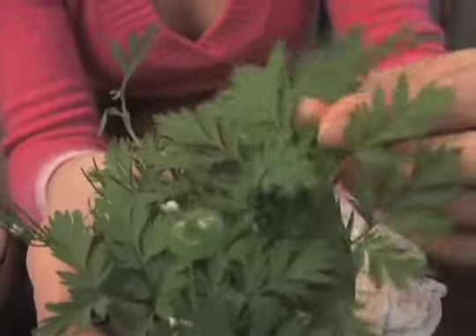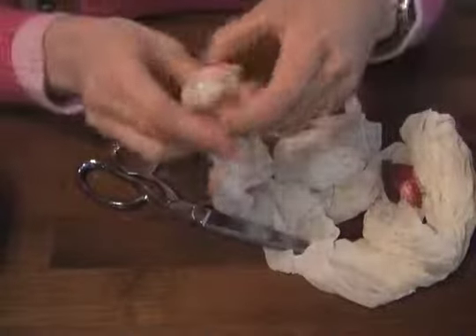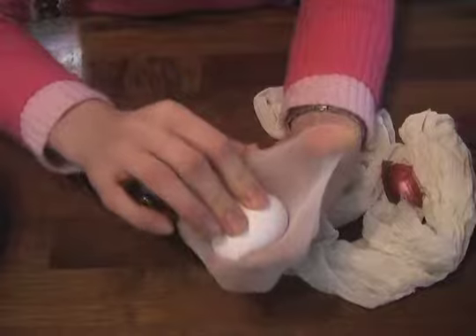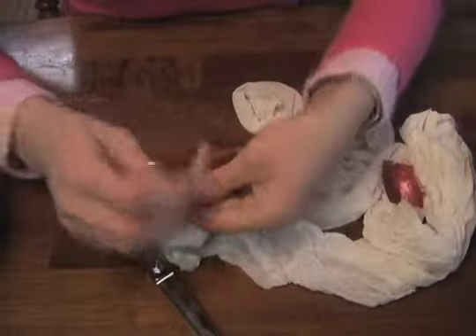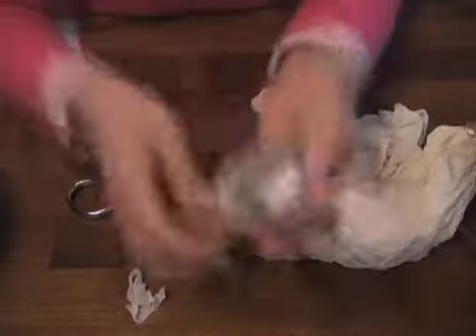I'm going to make another egg with spring weeds. Make sure that your weeds have a pattern on them. We're going to follow the same process: place the weed on the stocking, put the egg in, wrap it up, make it tight. That's how we're going to do all of our eggs.